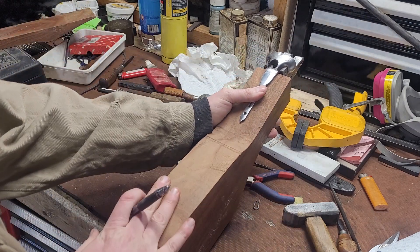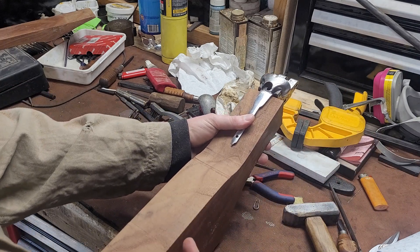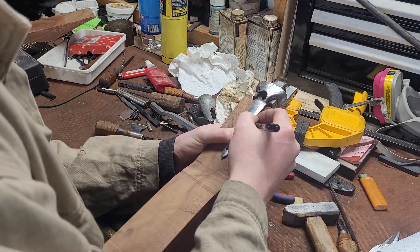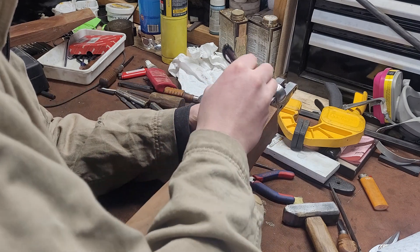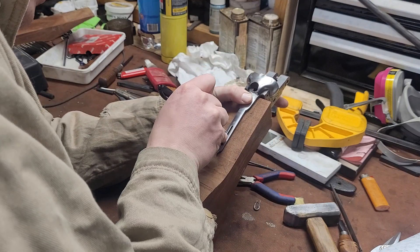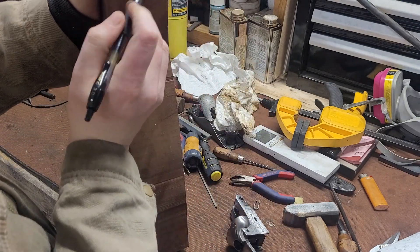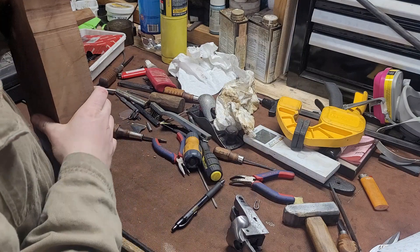I'm going to center this because I want to put a cheek piece on this. This is a German gun, so I want to make a German-style stock. I'm actually going to offset the stock a little bit to the left so I have more material here to make the cheek piece. You've got to hold your pen at an angle, because if you hold it vertically, you'll get two lines — the ball offsets. That's one of the reasons I like to use a pencil. But this gives me the rough outline of how much material I need to remove.